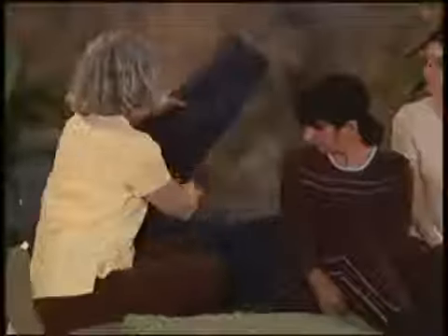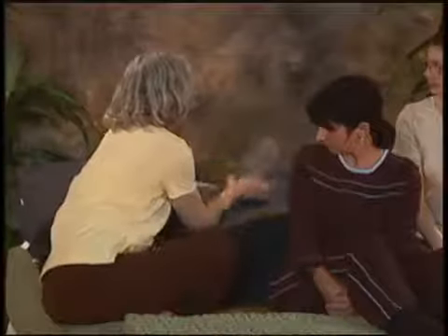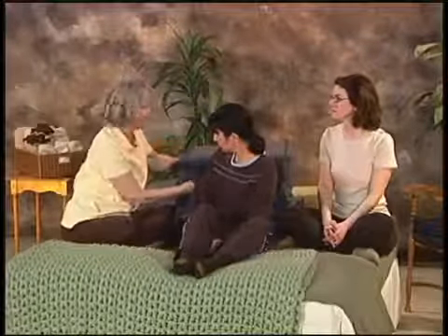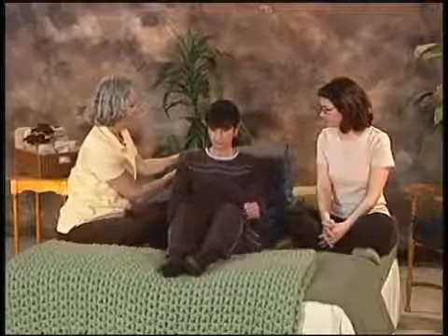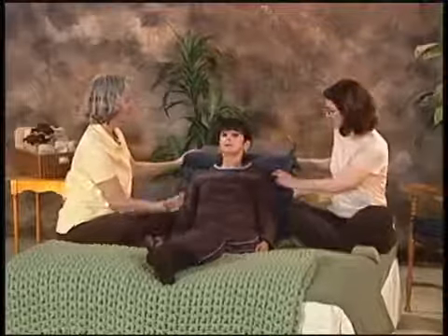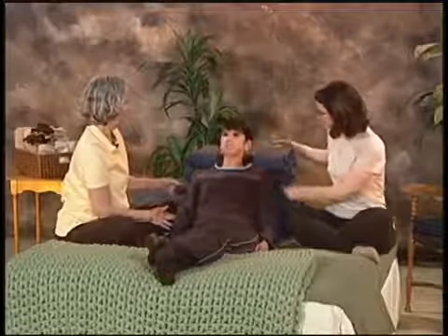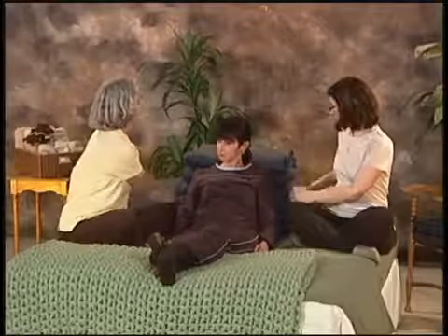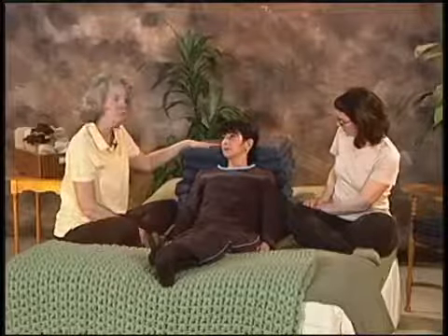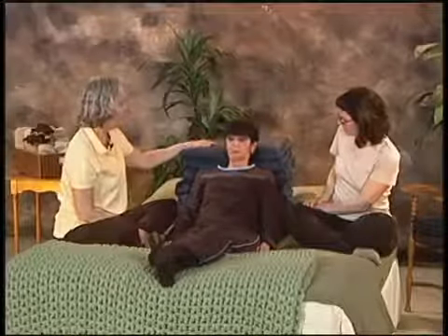I also have blankets behind the stack to keep it from tipping over. If you're using blankets and pillows you have at home, you want some that won't slip. Now Cindy, lay back. We want to make sure it's supportive but comfortable. Being this comfortable, Cindy will be able to do a longer practice.